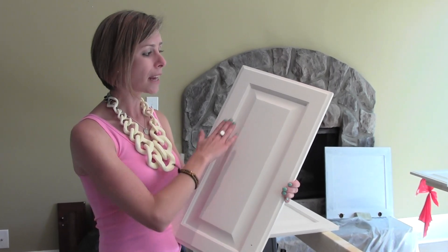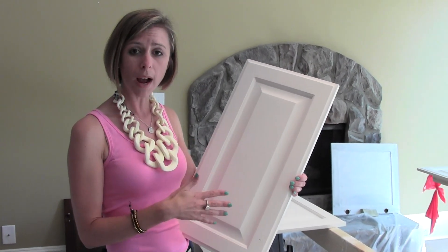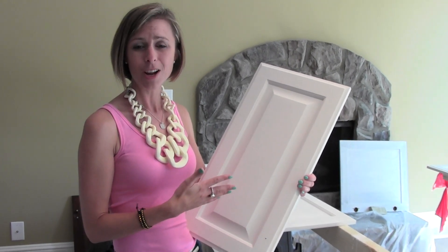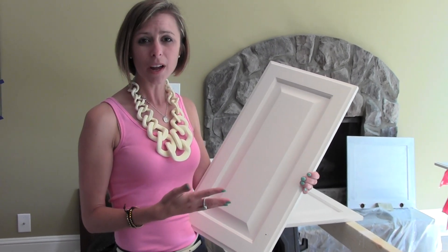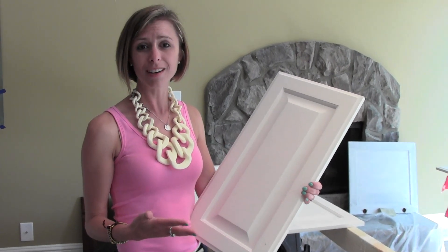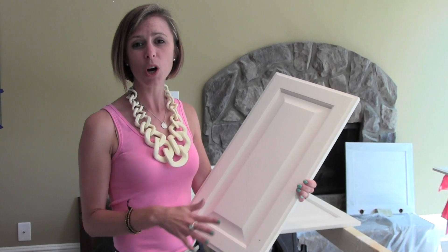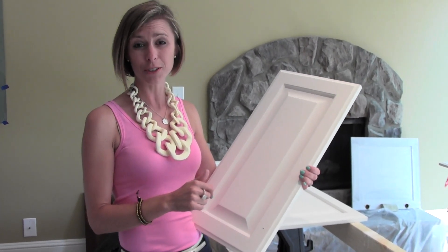And then we'll go back and add a little artistic layer of a dark wax, which gives it some depth and dimension and a little more design. So a very easy way to get a brand new kitchen without a major cost — low cost, pretty quick and easy, and actually a lot of fun to do.